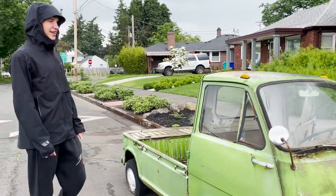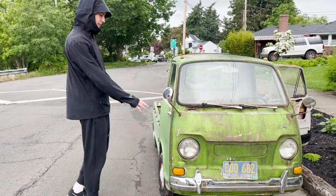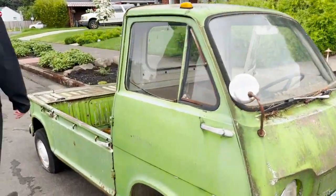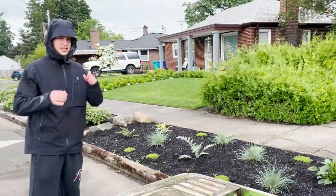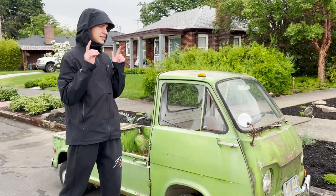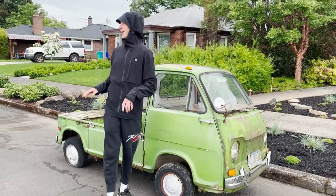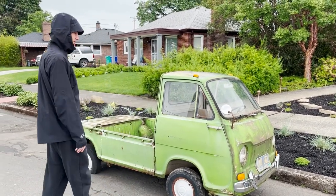I'm gonna get this thing washed up. As you can see, it's been sitting under a tree for a long time — it's got moss growing on it and pine needles in the bed. I think I'm just gonna get it cleaned up, make it look a little bit better, and then next video we're gonna attempt to start this thing up. We know it turns over, but spark, fuel — all of that stuff needs to be gone through.